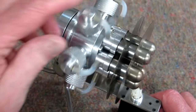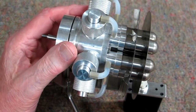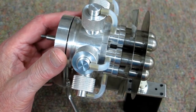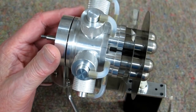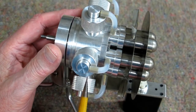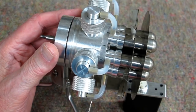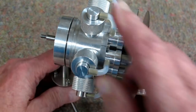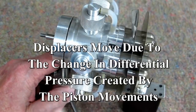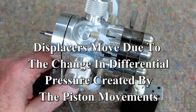When you hear this clicking, what is happening is as that piston goes up and down it's working against the displacer and causing them to go back and forth. As the piston goes towards the crankshaft it's sucking on that displacer, and when the piston comes up it's blowing against the displacer. That's what you're hearing — all those displacers going back and forth just because of the action of the piston.